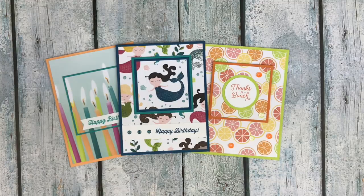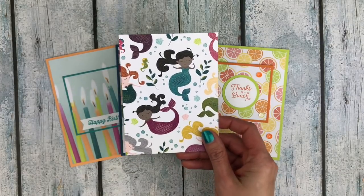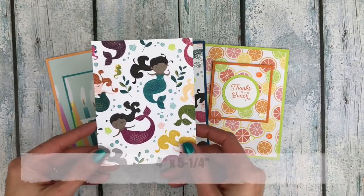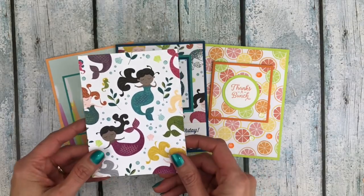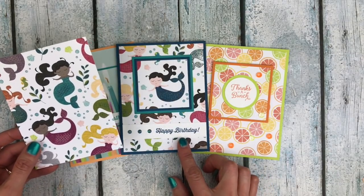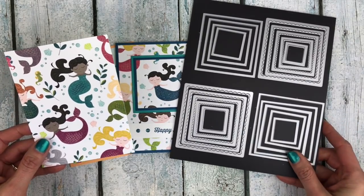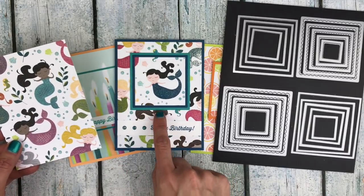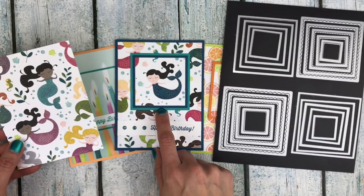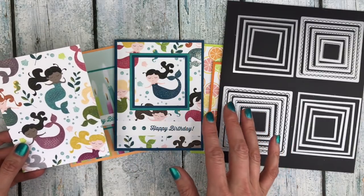Basically what it is, is you're taking one piece of designer series paper — pattern paper, scrapbook paper, pretty paper, whatever you call it — and this piece is going to be four inches by five and a quarter inches. We're going to take some of the layering squares framelits and use that to cut out a portion of the paper, then add a little colored cardstock behind it to pop it out.